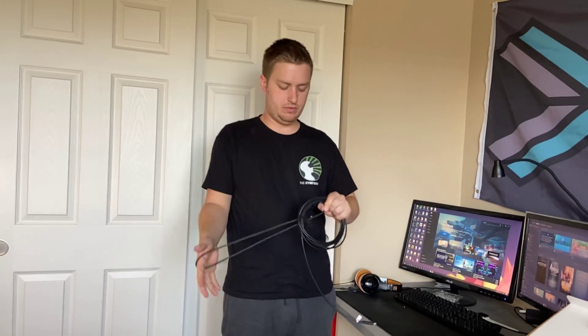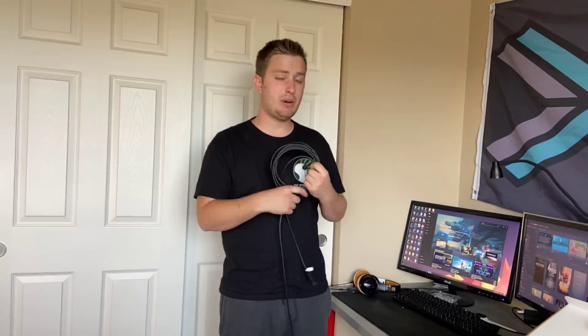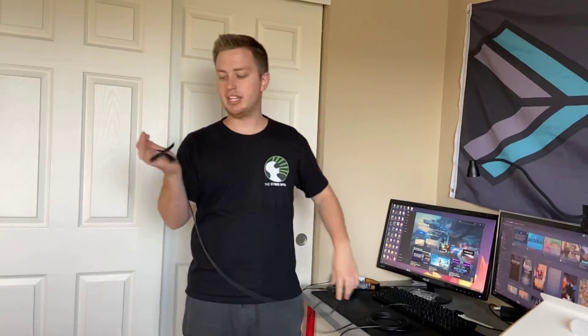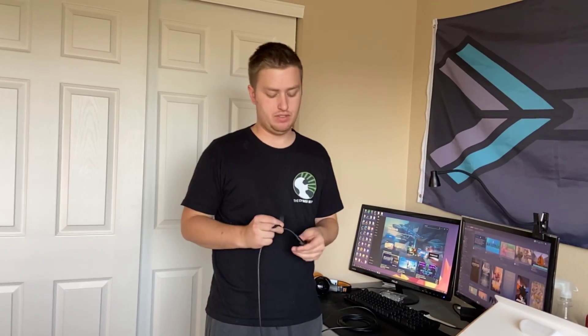The Quest Link Cable — if you buy the actual brand one, there are a lot of reasons why I recommend getting it. The chief and most important reason is that it's going to be a high quality cable. You know it's going to work, and if it doesn't work, you know it's not the cable at the very least.